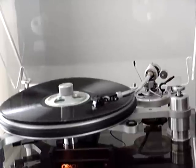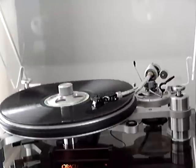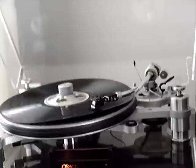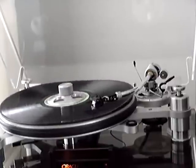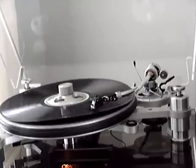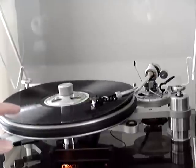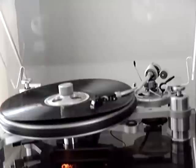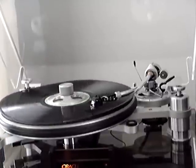Another attackability test. Oracle Delphi turntable, SME 3009-2 improved arm and Shure V15-5 cartridge. And that is the easy test, where we have high amplitude but low frequency of those waves.